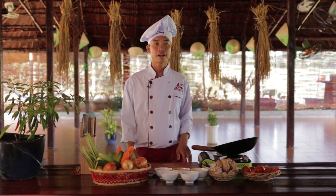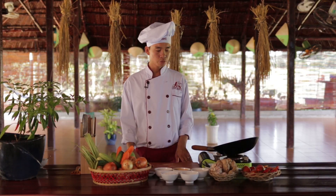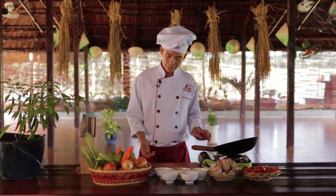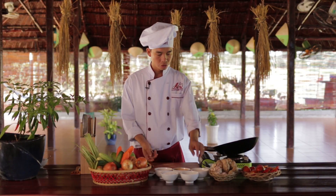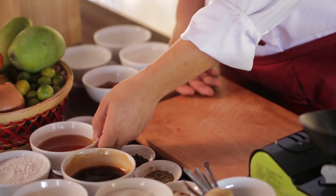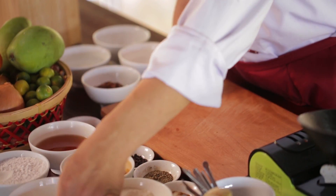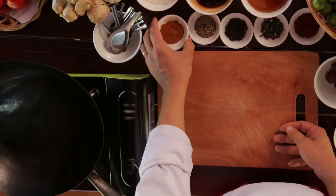Today I would like to introduce for you a very famous sauce called sweet and sour sauce. To make the sweet and sour sauce, the ingredients we have today: we got a tamarind paste, sugar, oyster sauce, fish sauce, vinegar, tapioca flour, and a little white spice.